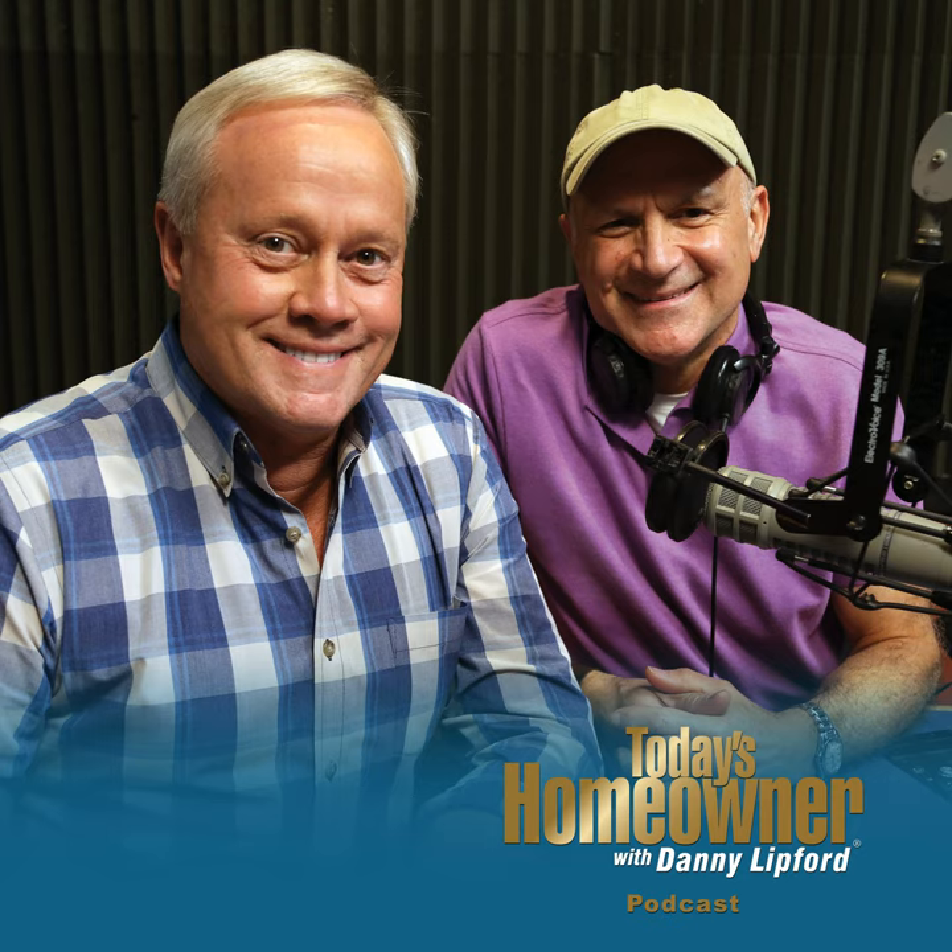We're going right back to the Today's Homeowner Hotline — 800-946-4420. We have Russell in Virginia. Russell, welcome to the show. He lives on a slope and has a problem with moles and voles. They tear up the ground, and when there's a heavy rain the dirt gets compromised, causing ruts that are treacherous to walk down. They also go around a big concrete slab and compromise its integrity.